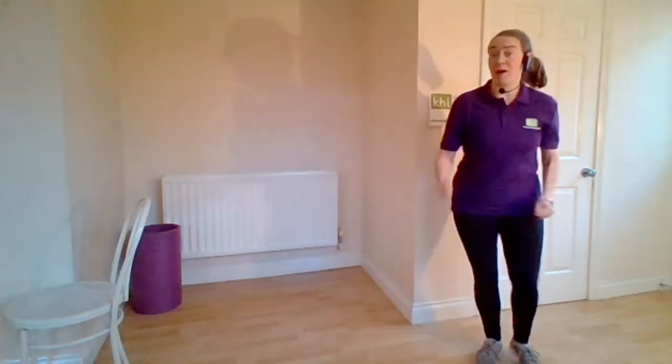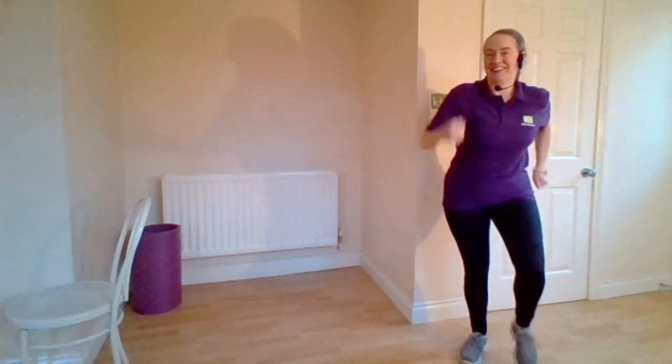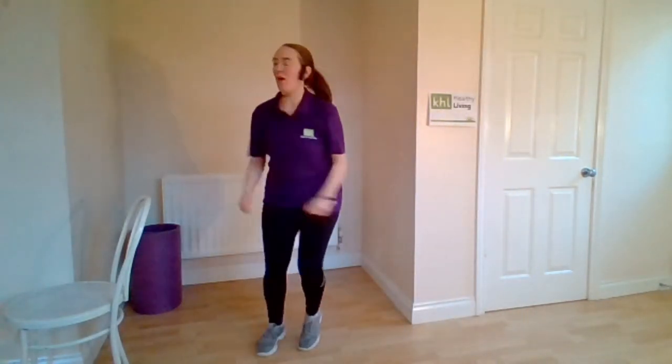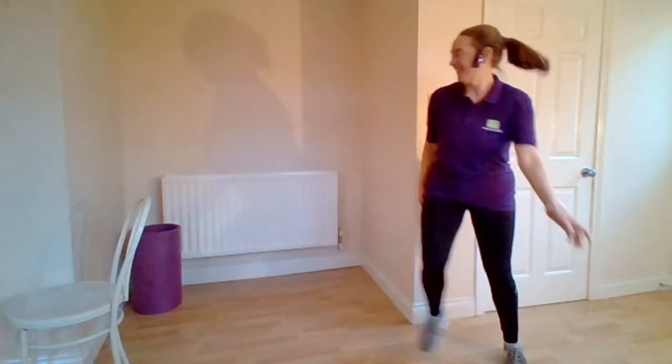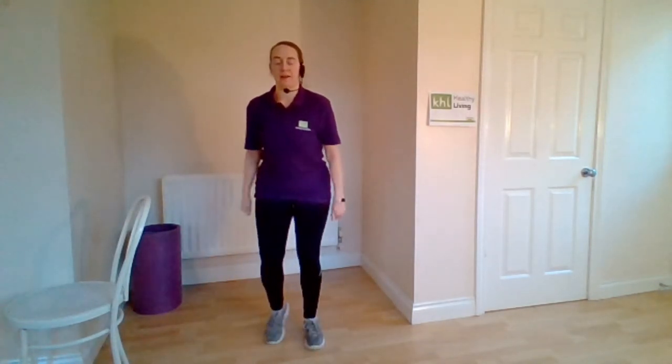Now we're going to chassé to the right — chassé right, and march. Chassé, and march. Twice more. March it here. With our head, we're going to look to the right now, back to the right, look to the centre, warming up that neckline.